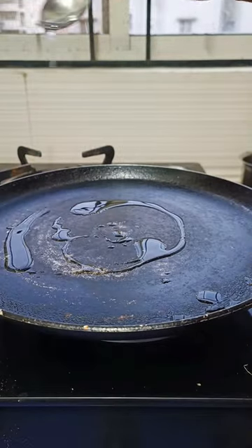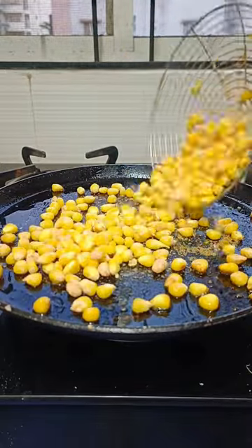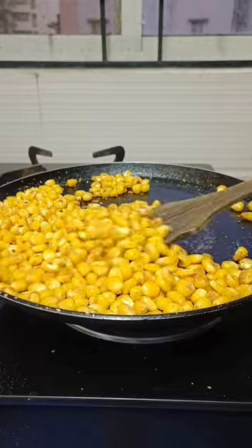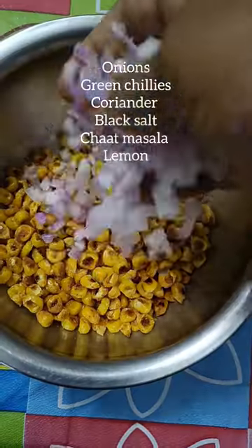Instead of deep frying the corn, I have taken a tawa, added two spoons of oil, and pan fried it until it becomes crispy. Within 10 minutes it will turn crispy on the tawa.